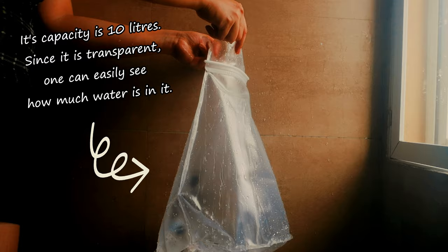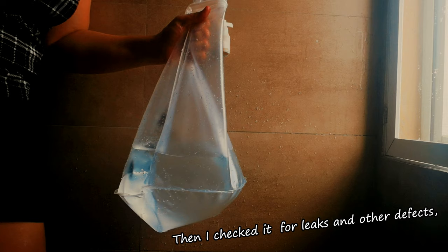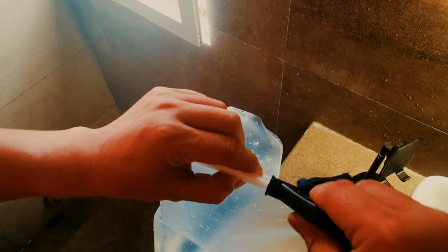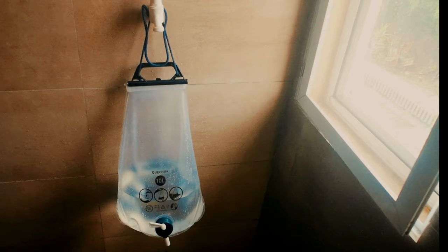Its capacity is 10 liters. Since it is transparent, one can easily see how much water is in it. Before actually using it, I made sure to rinse it three times. Then I checked it for leaks and other defects. Then slid the handle back again to close the water storage.